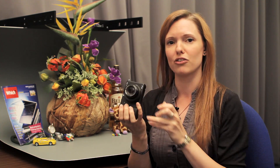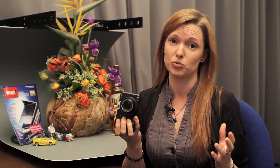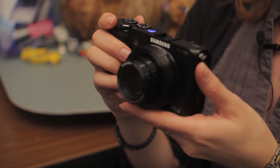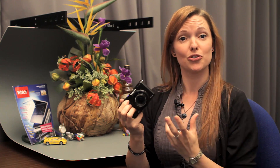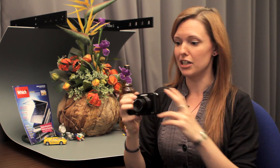At a glance it may not look like much has changed since the EX1, but there are some fairly substantial changes not just in the body but also inside. It's got a magnesium body so it should be a lot more durable than the previous model.